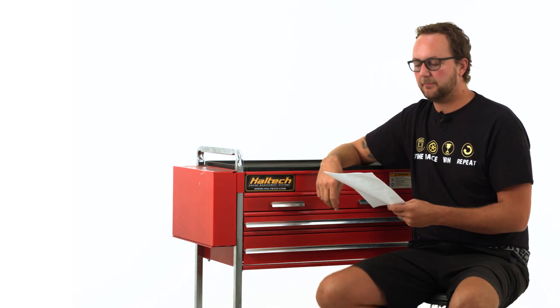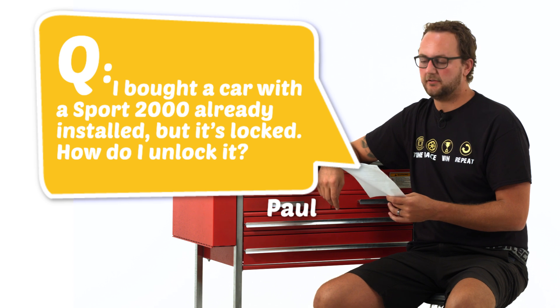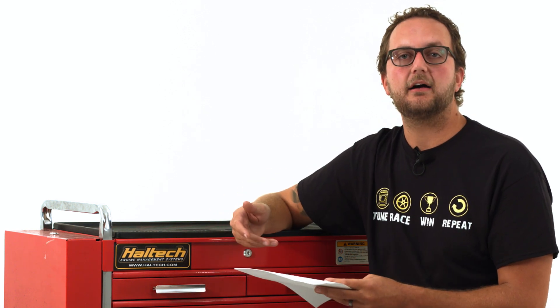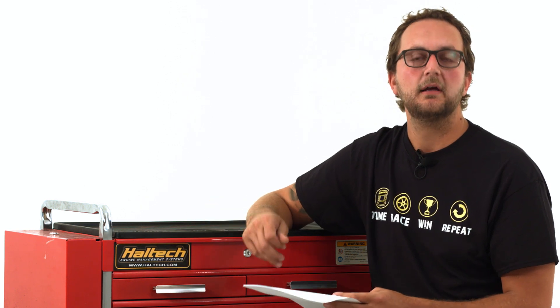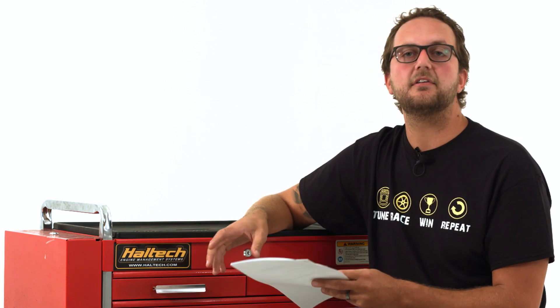Our first question today comes from Paul Aron and he asks: I bought a car with a Sport 2000 already installed but it's locked — how do I unlock it? Well Paul, if you've plugged the USB cable into your Sport 2000, gone online and it's asking for a password, that password has been set by whoever tuned the car. That tuner could have set a password for a bunch of different reasons — typically it's for warranty purposes so that the tuner can be sure that no one goes in and adjusts the tune and then has any problems later on.